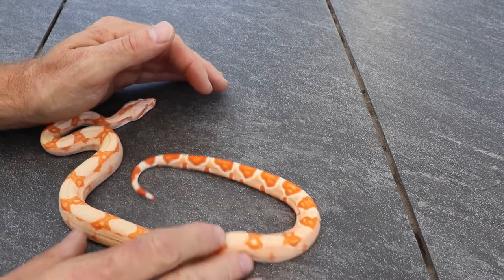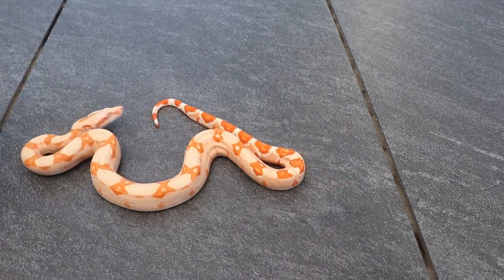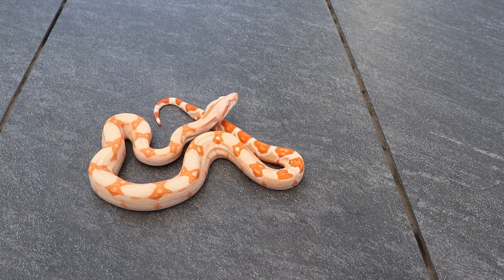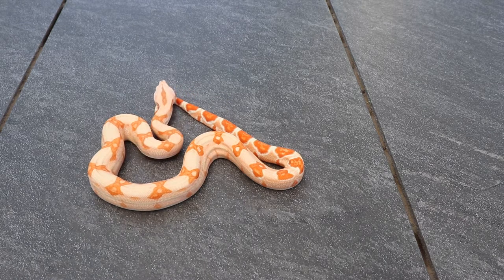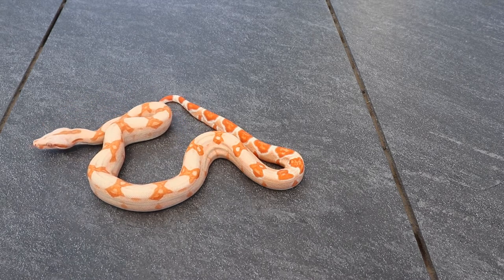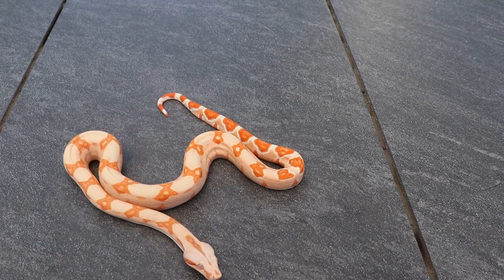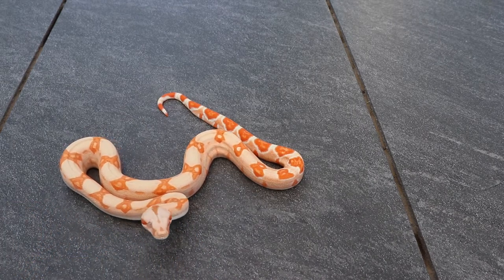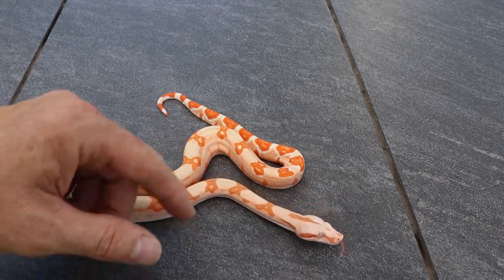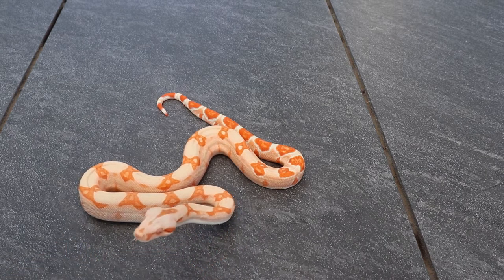This one here is a flamingo line sunglow — it's got some really nice colors. The problem is it lost an eye. I had a bunch of albinos with infected eyes this year and I tried everything to save them but was unsuccessful, so she'll probably just stay here with me. You can see how the flamingo really gives a good color. Not all hypos in the litter have that flamingo color — some just pop more than others, so it's a cool gene to work with.